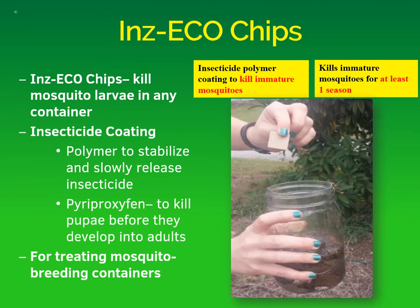The Inzeco chips are designed to kill mosquito larvae before they turn into blood-sucking adults, and they are an environmentally friendly way to kill mosquitoes. The chips kill mosquito larvae in virtually any container. They have an insecticide coating in a polymer to stabilize and slowly release the insecticide over time. The insecticide is actually pyriproxyfen, which is an insect hormone not related to any hormones in our bodies.